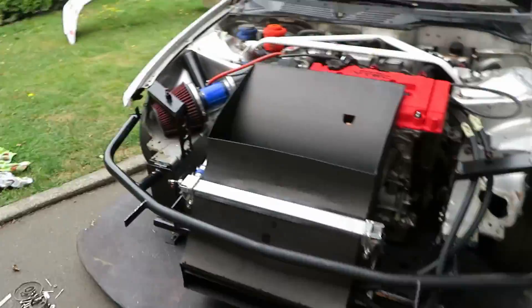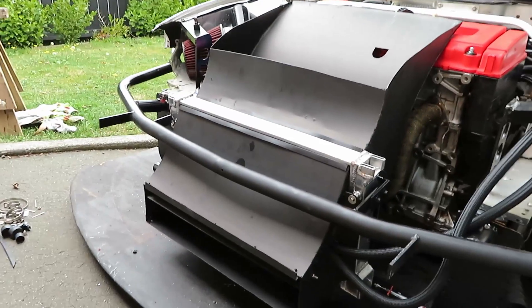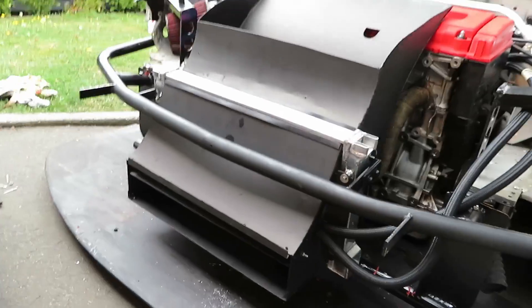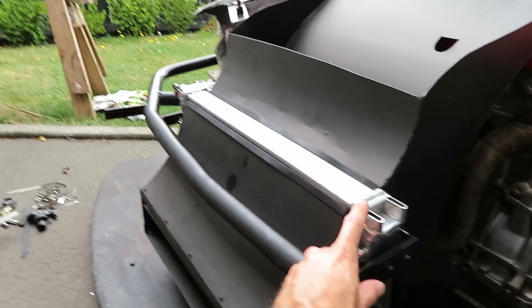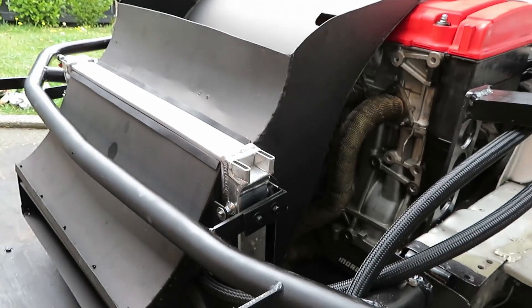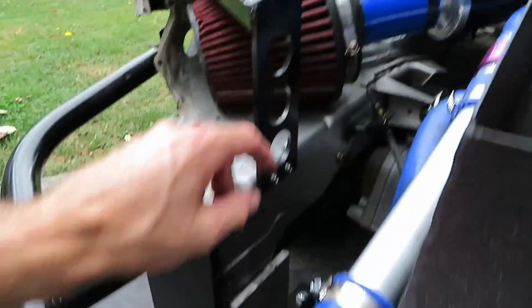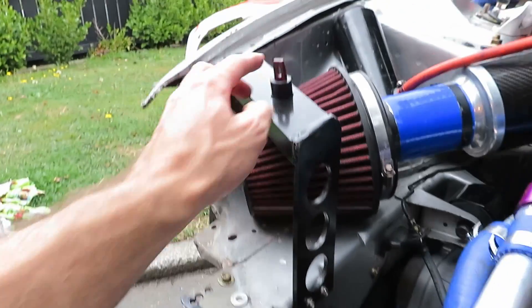This has been a labor of love — it has taken so long to get right, bending up all this sheet metal and welding. The radiator is a VW Sirocco radiator, which is perfect — it's small and just tucks in there nicely and should do the job. These are the new bonnet stays, which just catch the pin there and sit on very nicely.